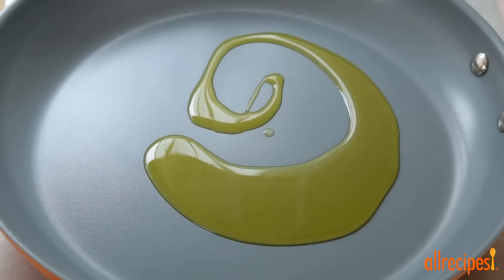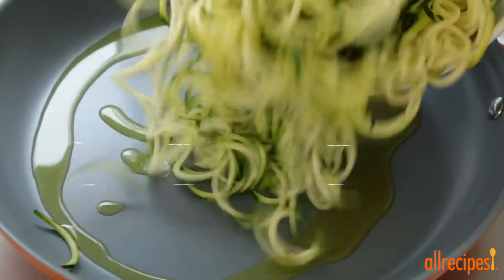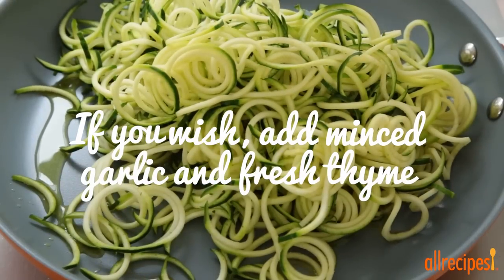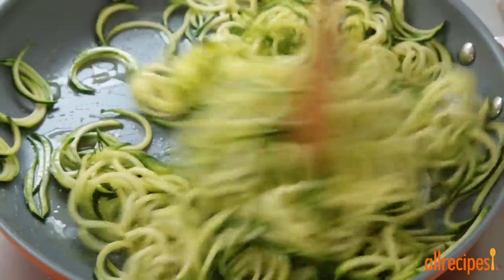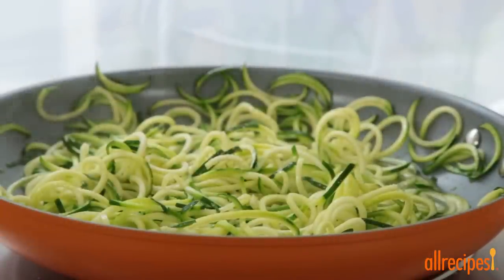Now let's heat one tablespoon of olive oil in a skillet over medium heat. Add your zucchini noodles and cook for a minute. Then pour in a quarter cup of water or broth and continue to cook until the zucchini is softened, five to seven minutes. Season with salt and ground black pepper to taste.